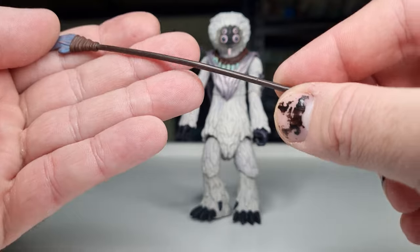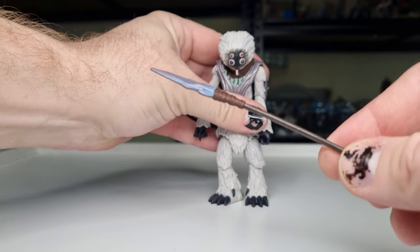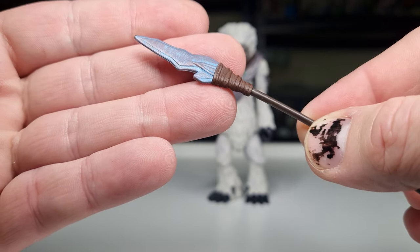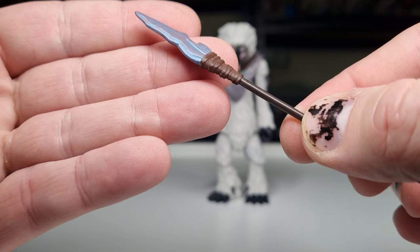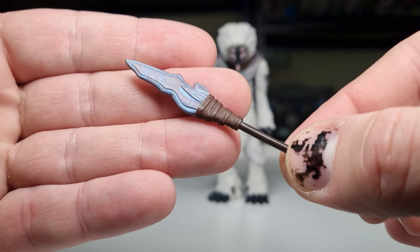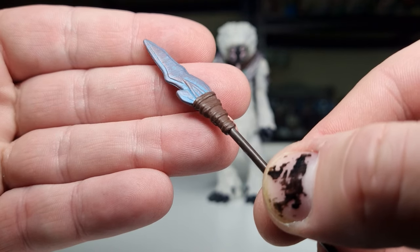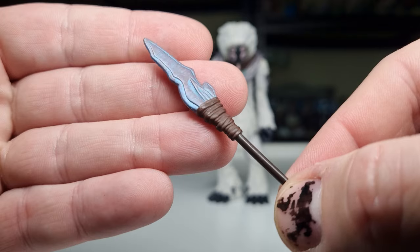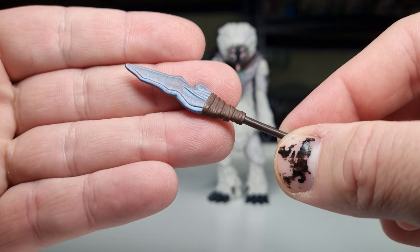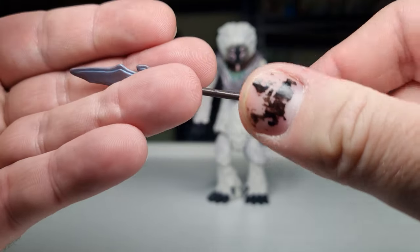Let's take a look at his spear. It's a little bit taller than him, and he's not a short figure by any stretch. If you look at the sort of blade there, it's got a little pearlescent vibe to it. I think the undercoat might be a metallic blue, and then it's got this sort of pinky-purpley dry brushing effect over it, which gives it almost a pearlescent look. That gives it that sort of icy feel, and then having that sort of wrapped, tied to the pole — it's really cool.